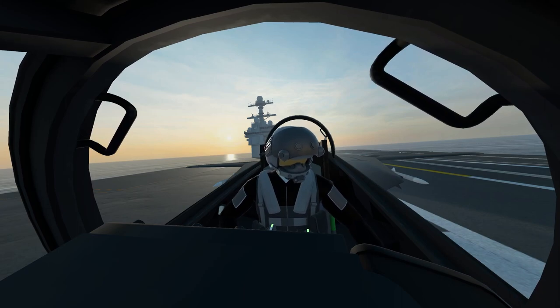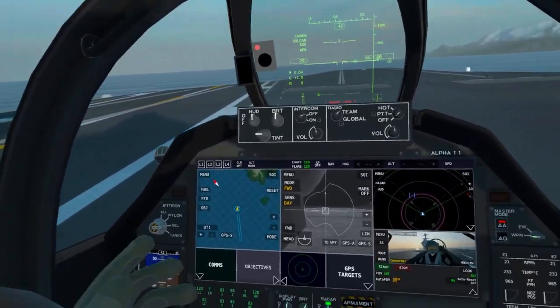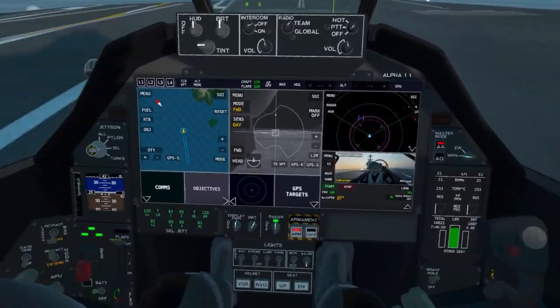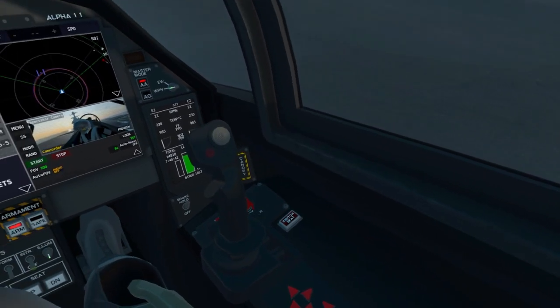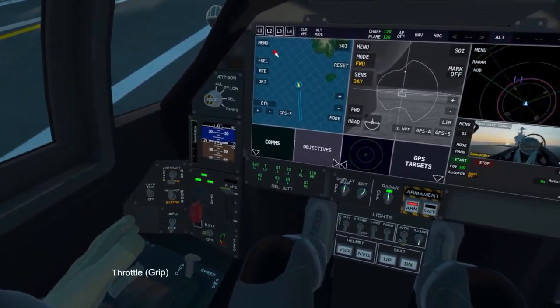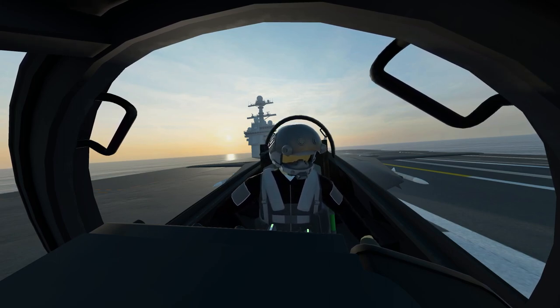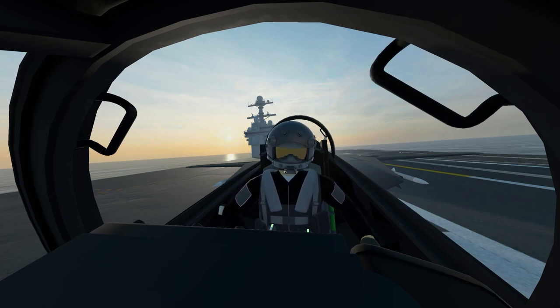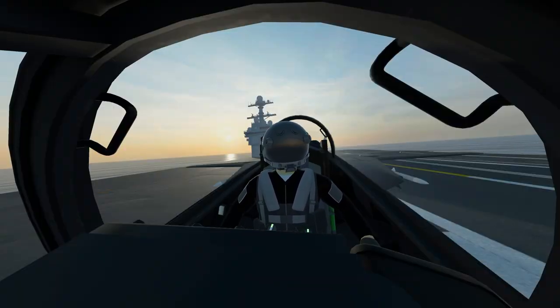What that is going to consist of is we need to get our launch bar down, so let's go ahead and extend our launch bar so we can connect to the catapult. I believe we've got quite a bit of stuff ready to go. Let me make sure that our carrier takeoff trim is enabled — that's probably about it. Let me grab a hold of the throttle, take off the brake, and we're good to go. I think we are ready to take off. This is a heck of a challenge — I normally don't have as much of an issue. Let's go ahead and put our visor down on our helmet, which also gives me a heads-up display inside the helmet.